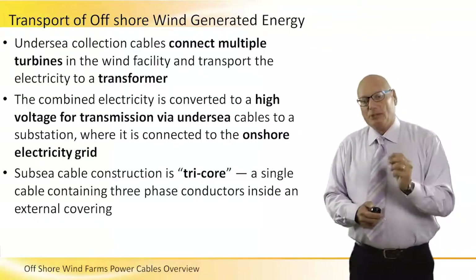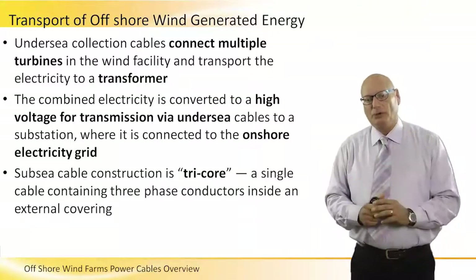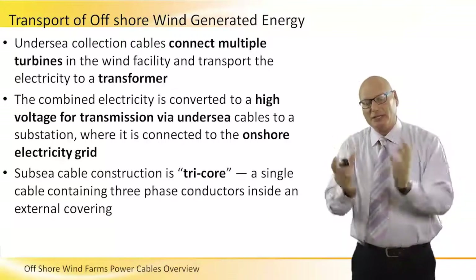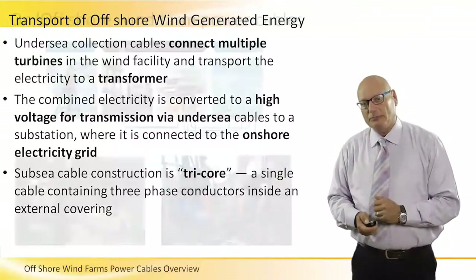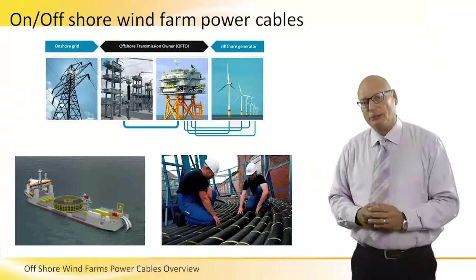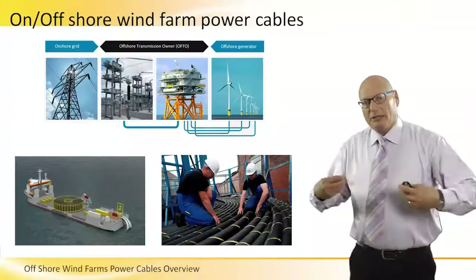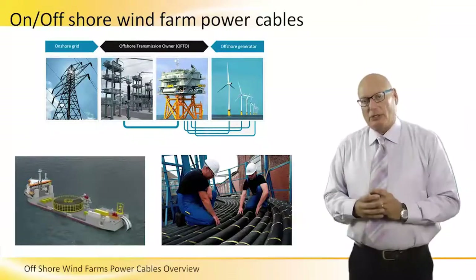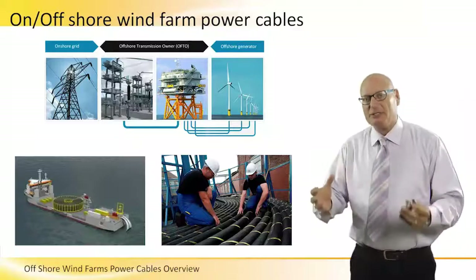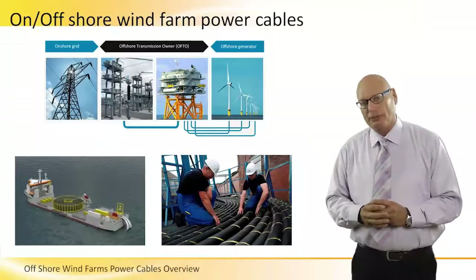Subsea cable construction is a three-core design — a single cable containing three phase conductors inside an external covering. We will talk about the cable in a couple of minutes, but first I would like to show you the equipment and the operation associated with cabling, which is a tremendously important aspect when we design an offshore wind farm.